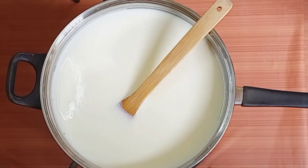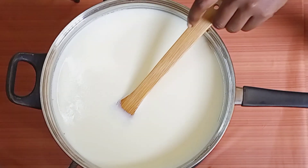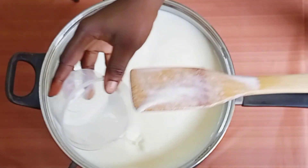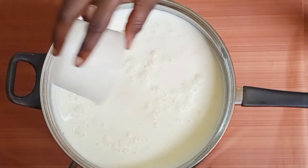This is the vinegar I'm going to use. I'll pour 100 ml into a small container and gently add it to the milk. Remember, at this point I have turned off my heat. Gently add it to the milk — there you go, so simple.